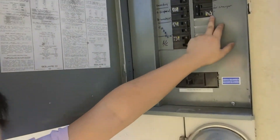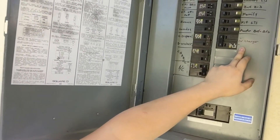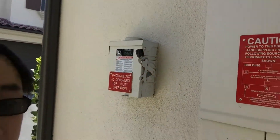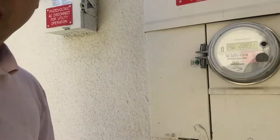Hi guys, this is Terry and I just got the NEMO charger for my Tesla Model X installed. It's the 40A charger and you can see what they did was they added a switch here for EV charger, and they were opening up this box down here and did the cabling from there.